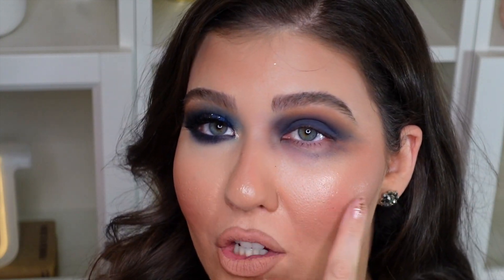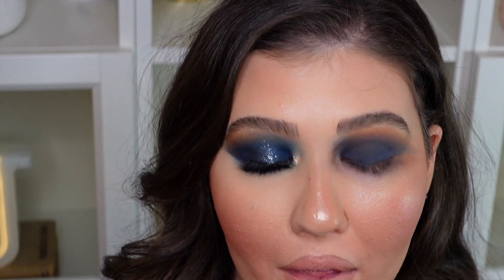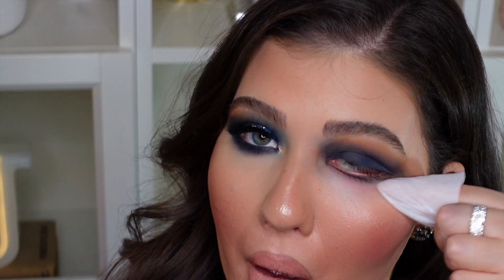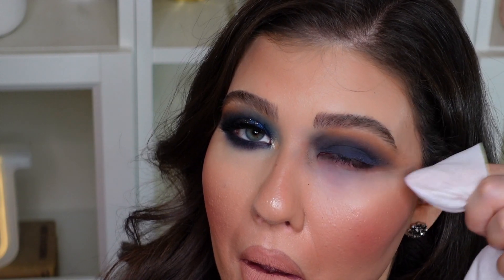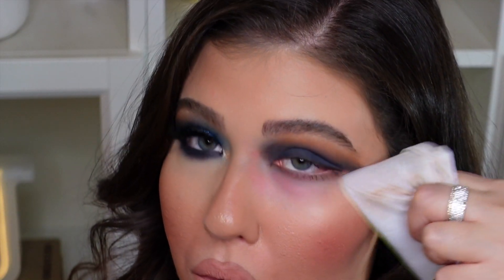That blue shadow gives a lot of fallout — as you can see it looks like I have a black eye right now, but we're going to clean that up. I have a little makeup-removing wipe here and I'm going to wipe away all of that blue shadow. Then I'm going to put on some concealer and I'll be right back to continue with this look.